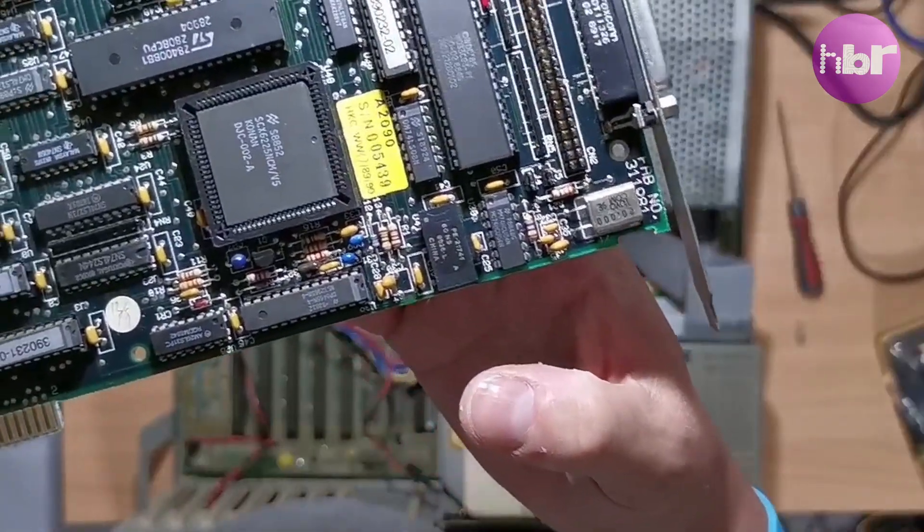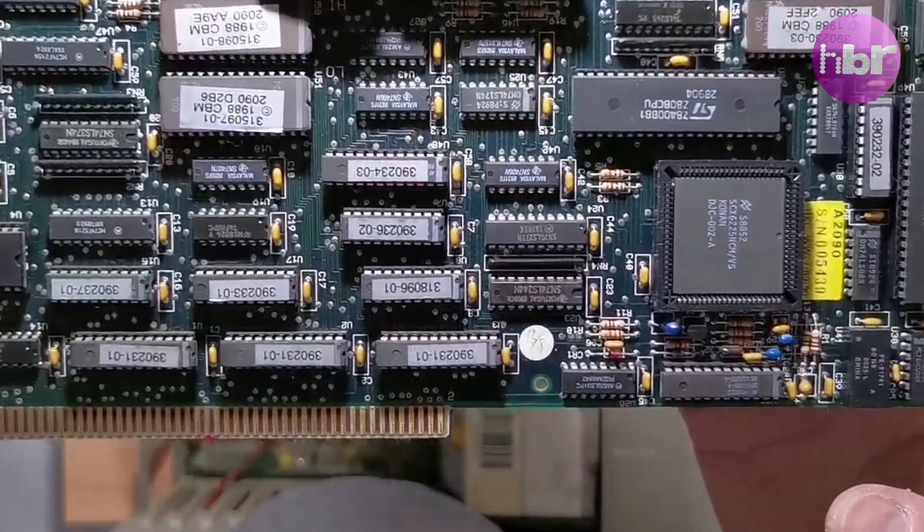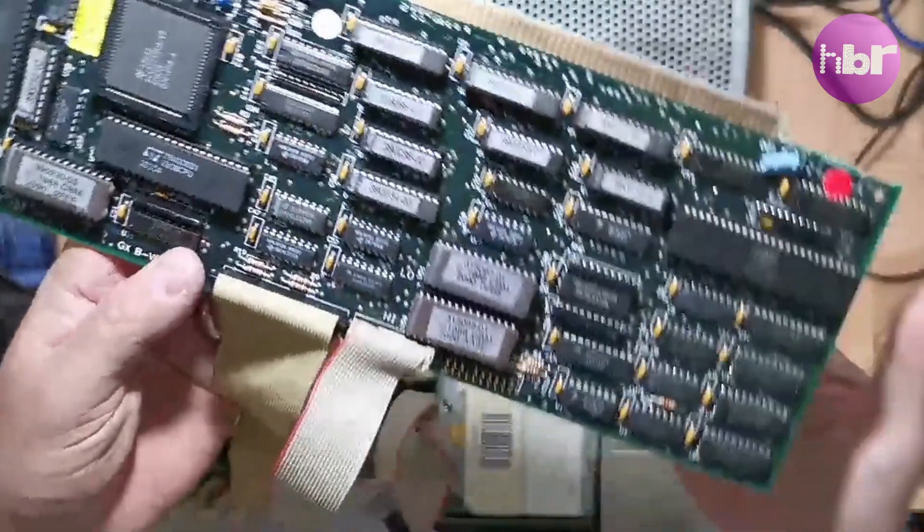And indeed it is. It's a 2090A, as it contains the three ROMs required for auto-boot.